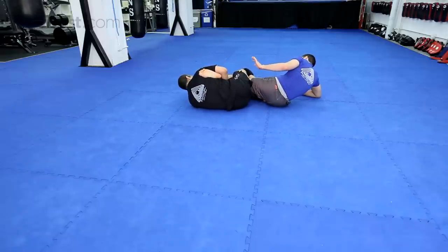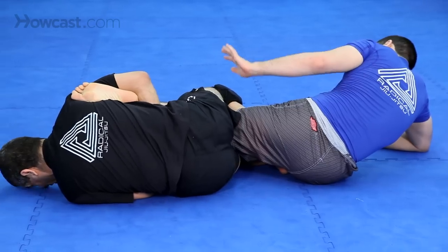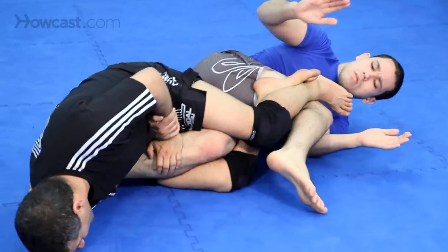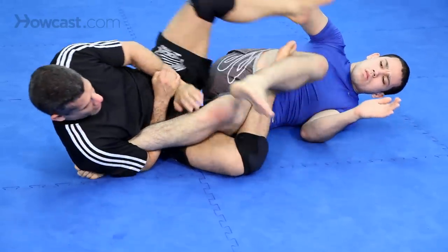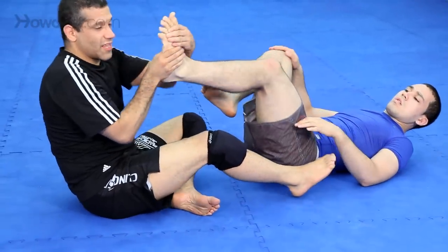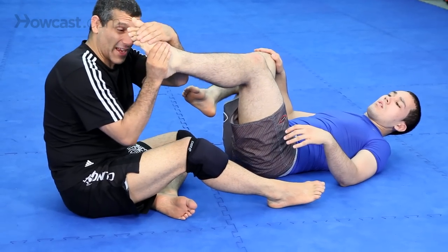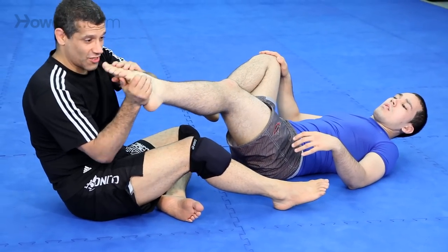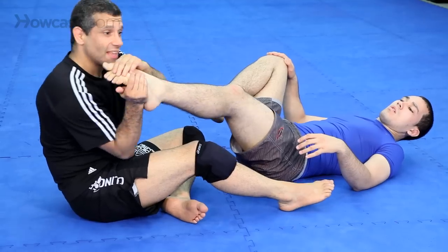I'm going to shimmy back, turn down and arch as I turn. You can also go this way — turn down and arch up. Squeezing in, making his foot do this, then back. This first, then back. Not just back — this, then back.